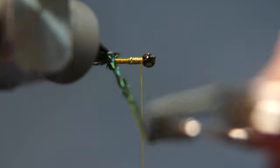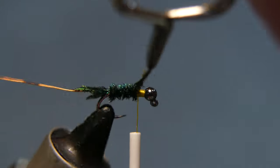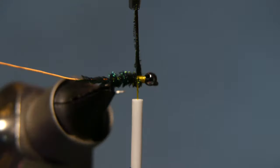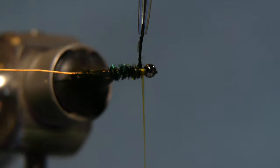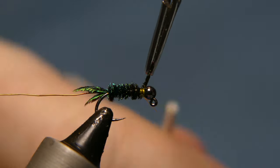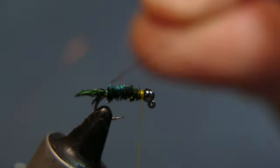Take your first wrap, jump it backwards a little bit to cover that thread wrap, then wrap forward. Don't hit the point of the hook or you'll be sorry. Wrap it all the way forward to the front of the fly, right in behind the bead. Keep it neat if you can. Give the thread a couple of turns — about three. Cut away the excess and give it one or two more wraps.